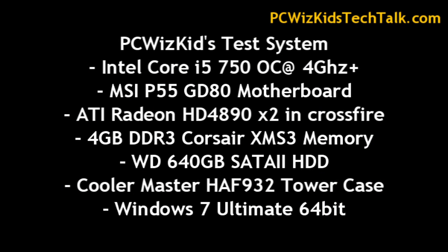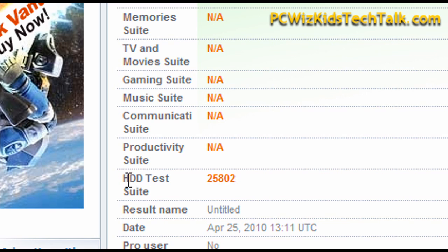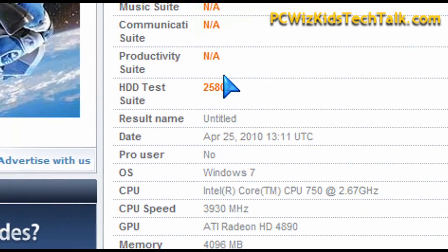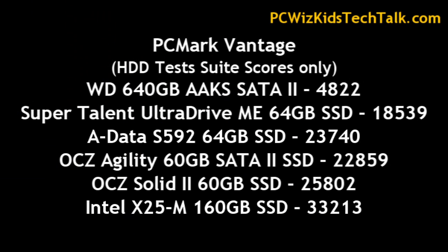When I do my benchmarks, I'll start off first with PCMark Vantage. PCMark Vantage is what I use to compare many of my systems and drives, and the hard drive test suite is what I'm focusing on. When we look at the hard drive test suite scores and compare them with others, you can see that this one is slightly faster than the Agility series when it comes to overall performance, which is pretty impressive for a value entry model edition.